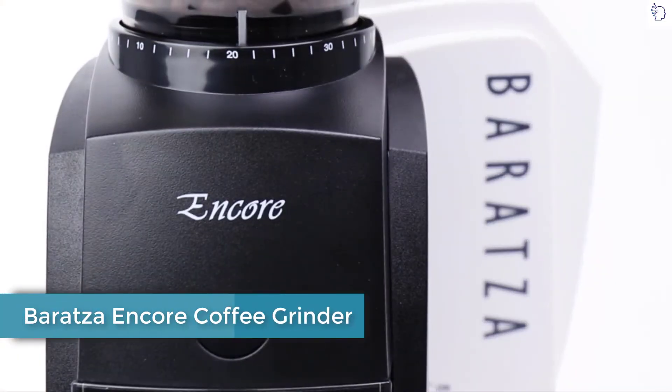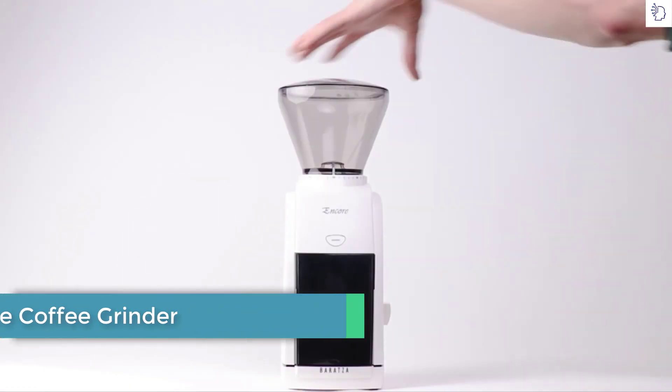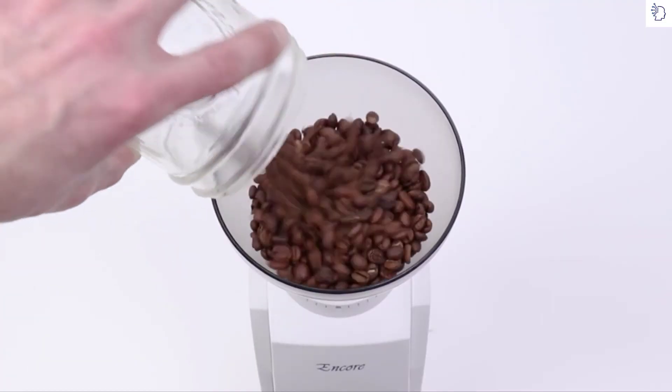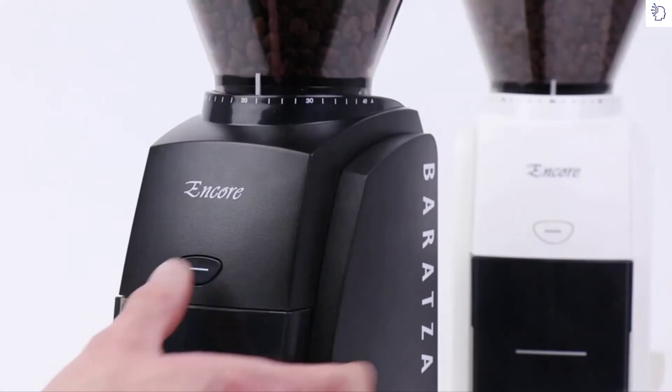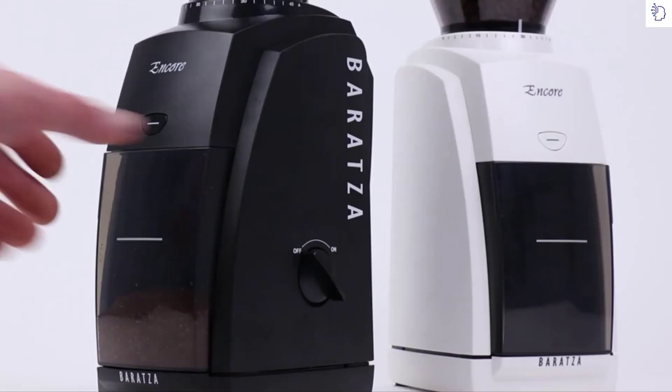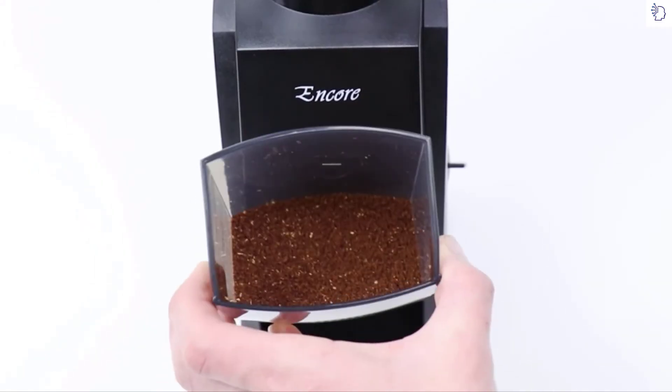The Baratza Encore — the go-to home coffee grinder for both new coffee fans and long-time aficionados alike. A simple on-off switch runs the grinder continuously. Use the pulse button to top off your grind. No fuss, just fresh coffee.